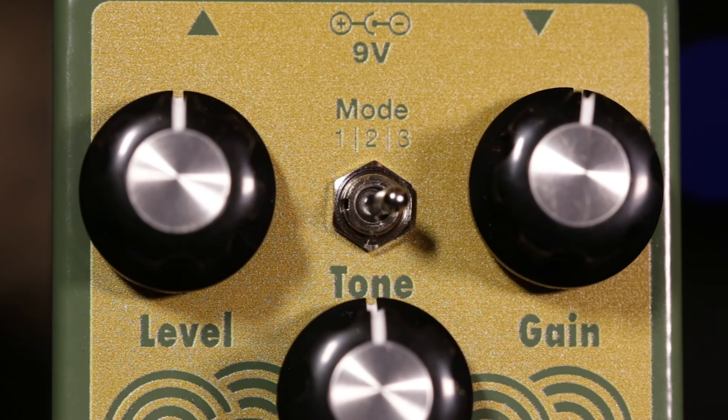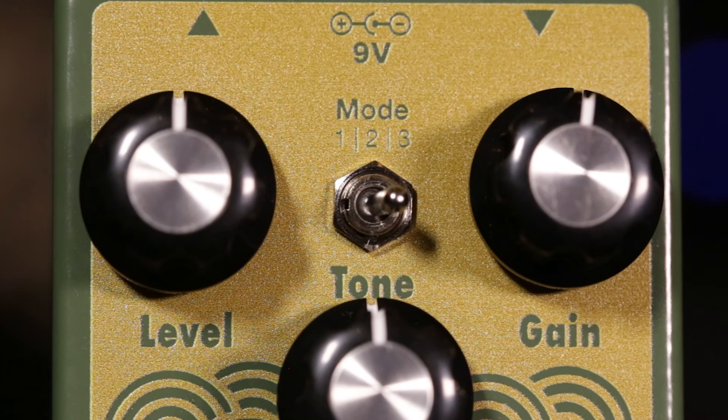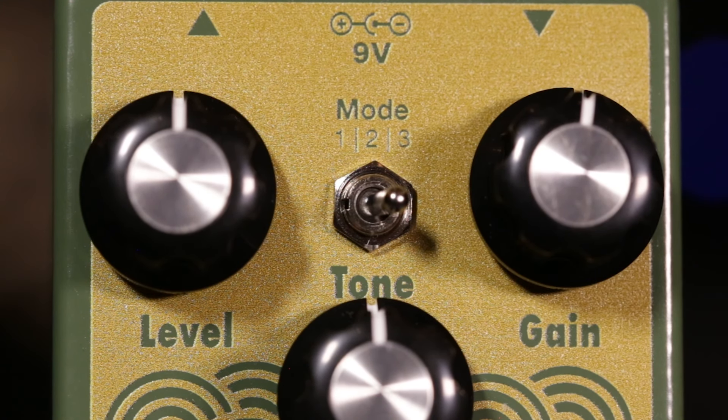Mode three is asymmetric. You're going to get that recognizable half-clean, half-dirty breakup that everyone seeks, but with more harmonics and interesting decay.